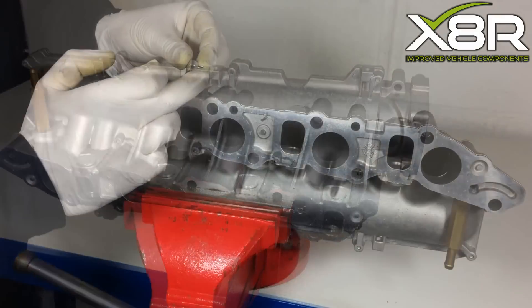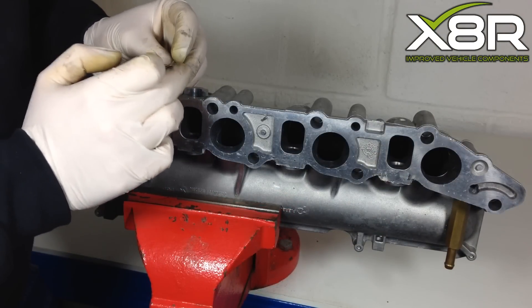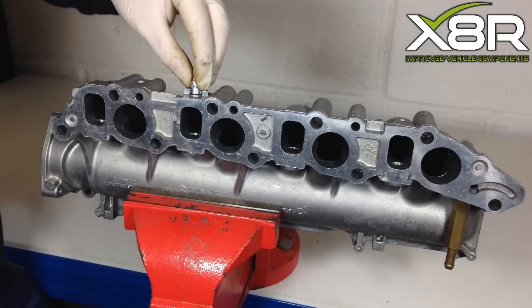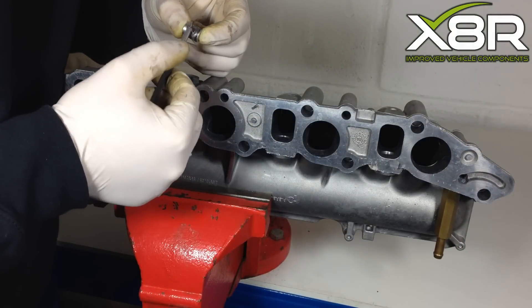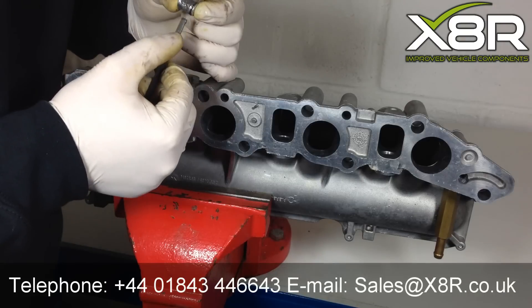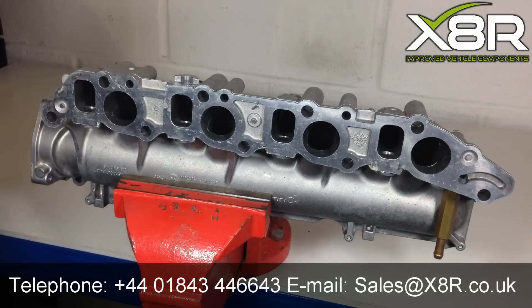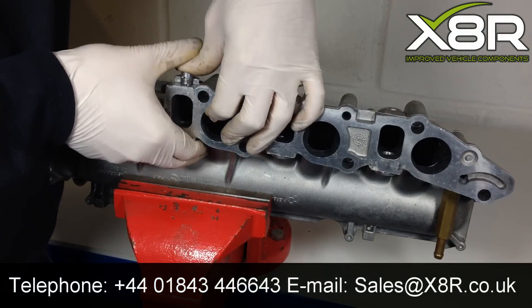With this type of manifold, the smaller blank is slightly different to the other as it has a little stopper. Again, apply grease around the O-ring for a test fit. Once you are happy with the test fit, apply adhesive around the rim in the same way we demonstrated with the others. Once the adhesive is applied, press the blank in until the stopper allows it to stop.